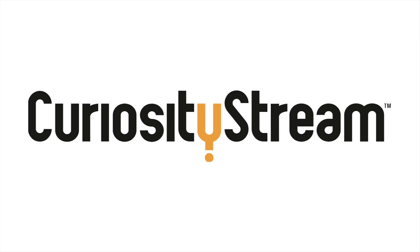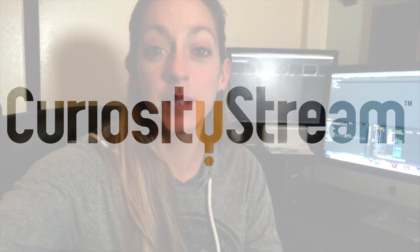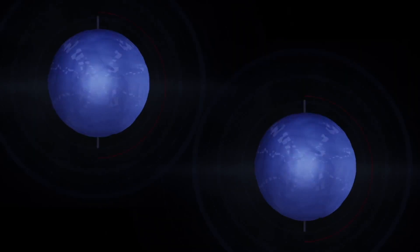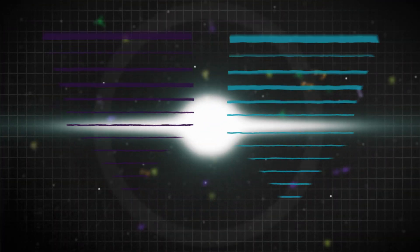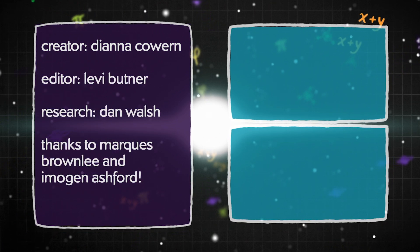Thanks for teaching me. Thanks for getting excited about the science. At the end of my videos, I usually say 'happy physics-ing' — like sciencing, but instead it's just physics. Happy physics-ing! Thanks to CuriosityStream for supporting PBS. CuriosityStream is a subscription streaming service that offers documentaries and nonfiction titles from a variety of filmmakers, including CuriosityStream originals. For example, they have Exploring Quantum History with Brian Greene, a title that explores the origin of one of the most unusual areas of physics. You can learn more at curiositystream.com/physicsgirl. See you next time. Bye.